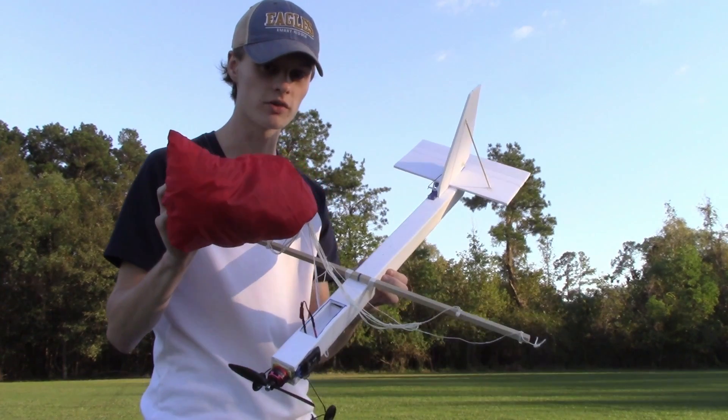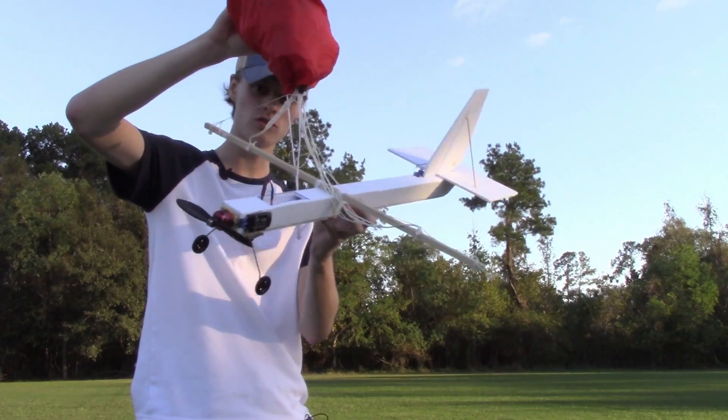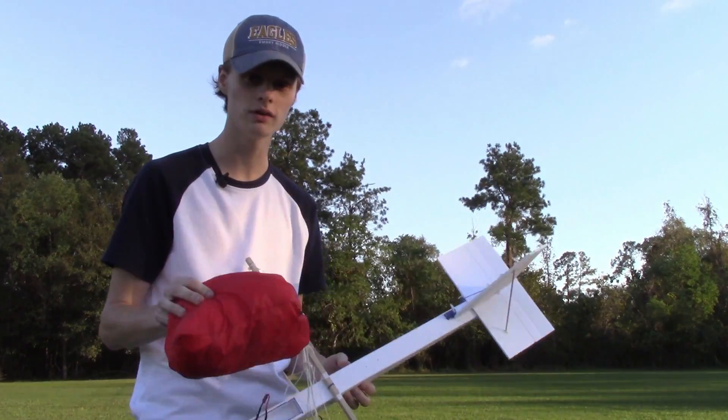This parachute is the exact same one as before. It is a stunt kite parachute that I slightly modified by cutting holes in the rear, and I attached it to a beam here to hopefully allow the RC plane to fly.